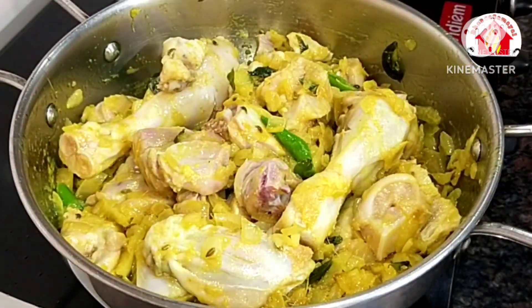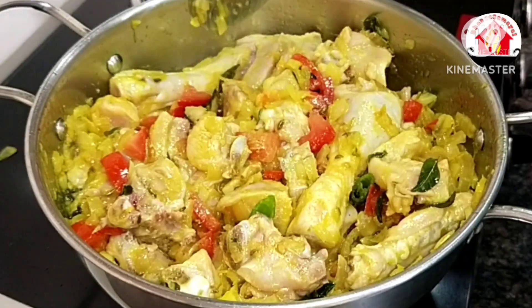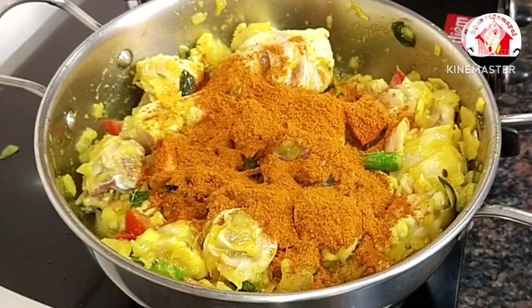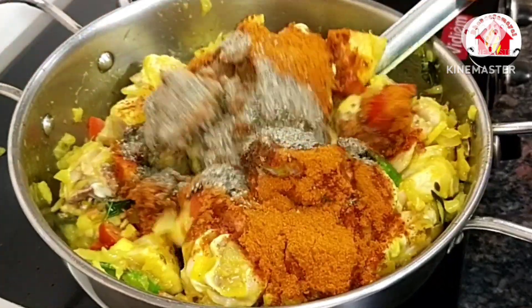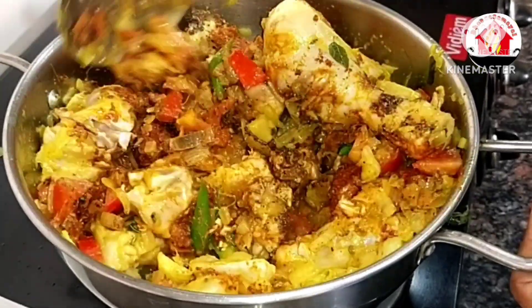Then use a thick plate — it's a medium-sized thick plate. Add 3 spoons of chicken, then 2 spoons, then 1 spoon of chicken into the plate.